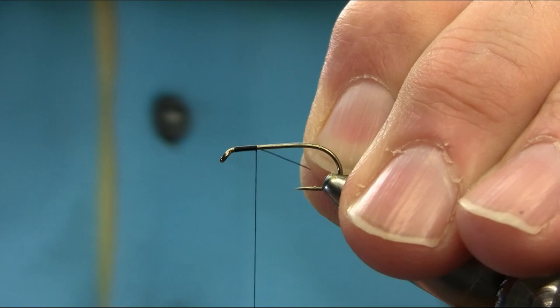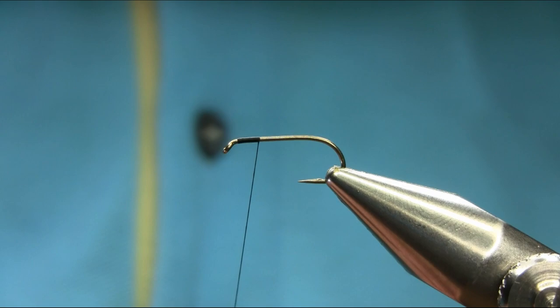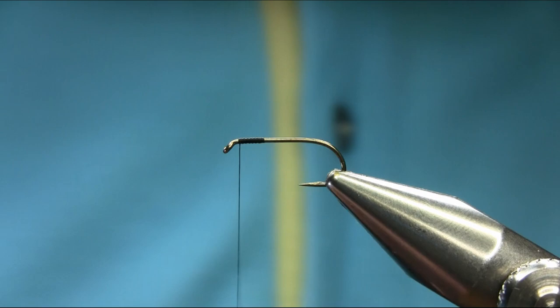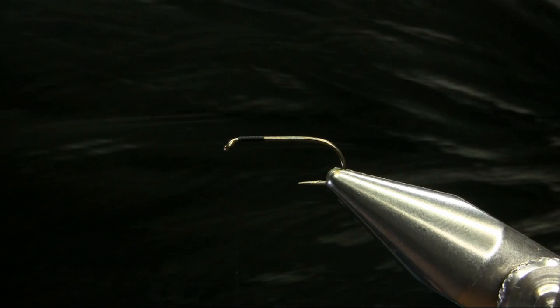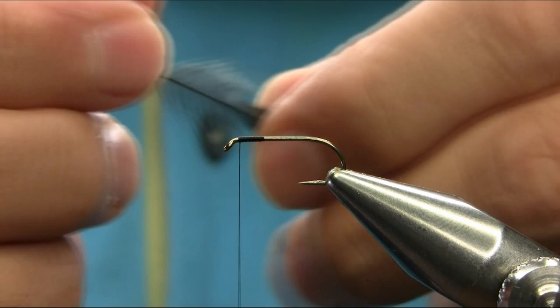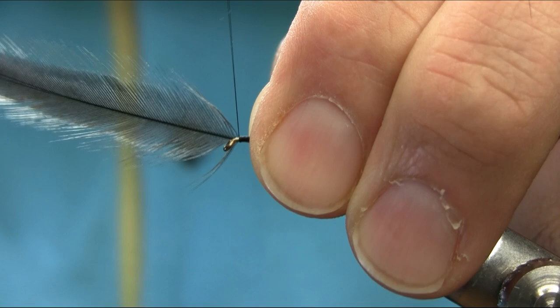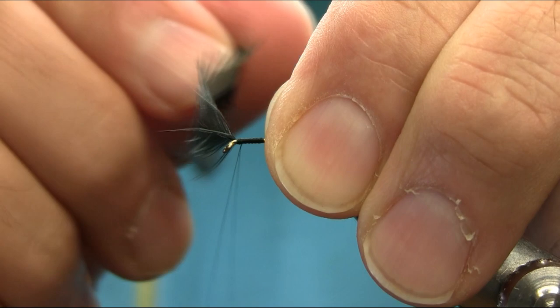Just start from below the eye and come back. The hackle I'm using is a black hen hackle dyed black. You need a larger fiber because this is a loch fly for choppy water. It works really well for brown trout and even rainbow trout.